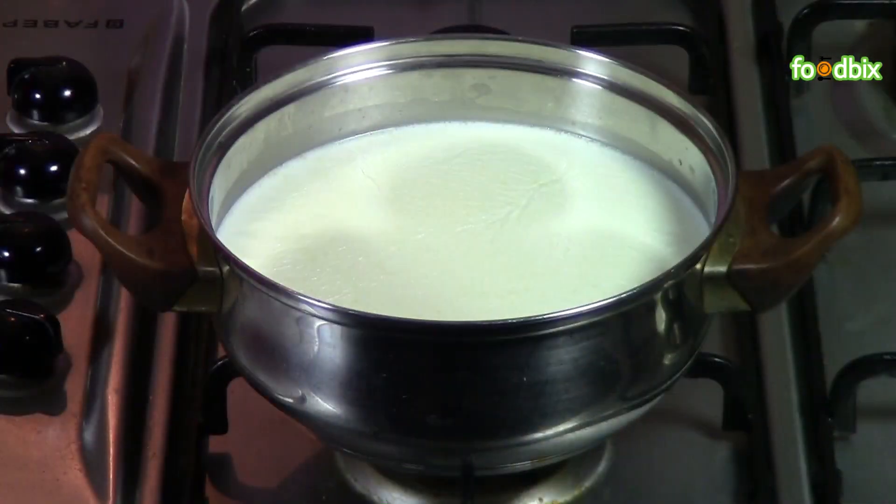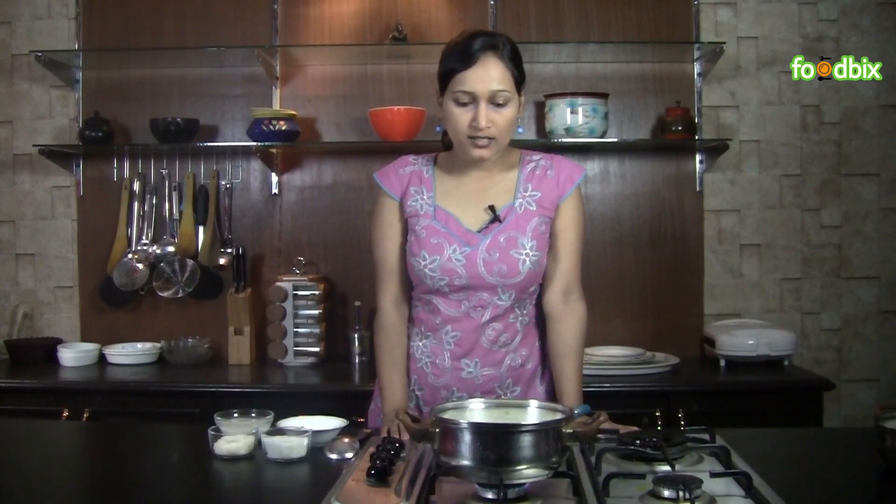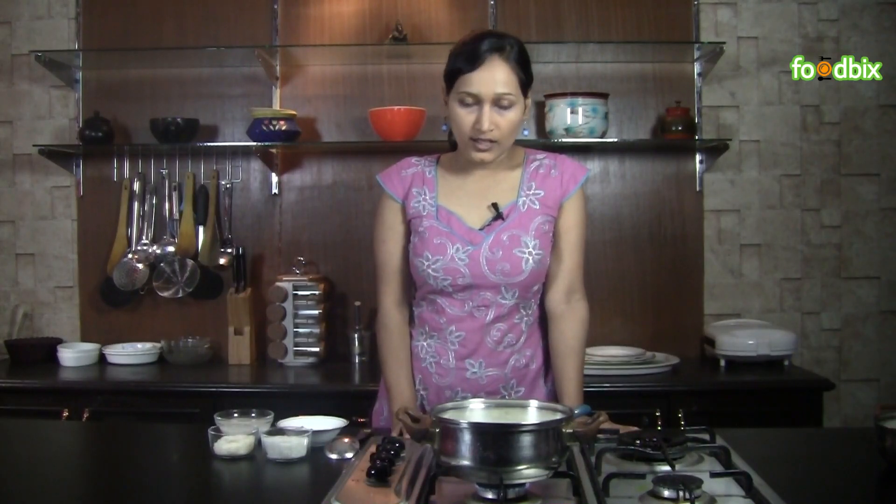Let's start. First, we will boil 1 liter milk in a pan. We will boil this 1 liter milk on a very low flame for 3 to 4 hours to get a consistency like rubbing and don't touch it. Meanwhile, let's cook our rice in another half liter milk.